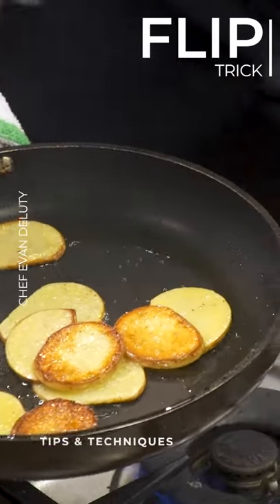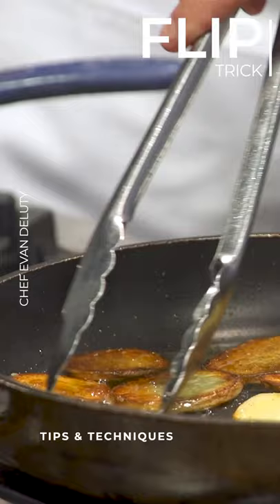That's beautiful. Another little trick is if you want to flip something, I like to push it to the end. That is a good tip. That's a good little tip.